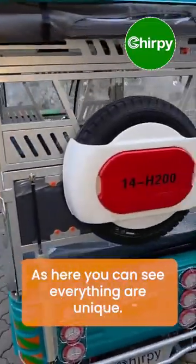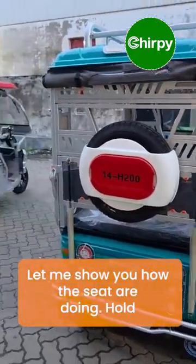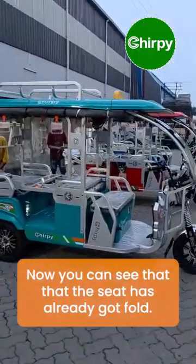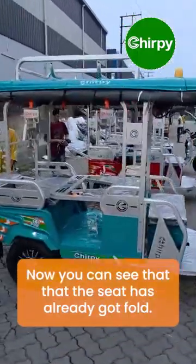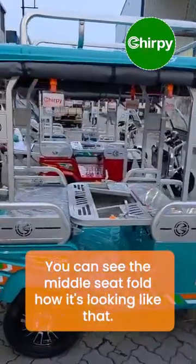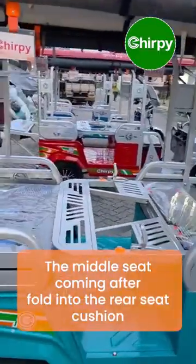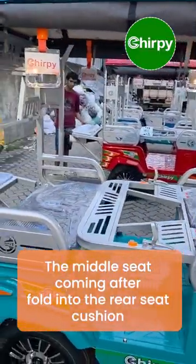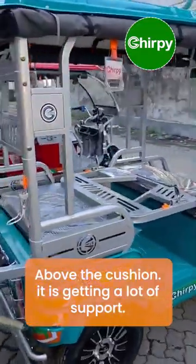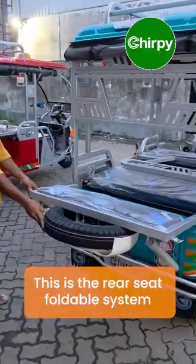Let me show you how the seats fold. You can see the seat has already been pulled. The middle seat folds and rests above the rear seat cushion for support. This is the rear seat foldable system.